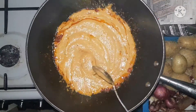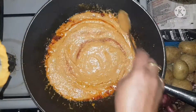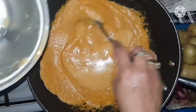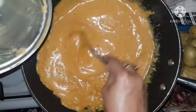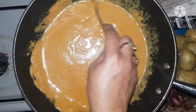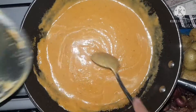Watch out, it may splash up. Making sure nothing is left, because I don't want to waste any of this delicious mixture. Add about one cup of water to rinse the grinder and add that water as well, so that we are not wasting any. Now you can see it's a nice thick lovely sauce.